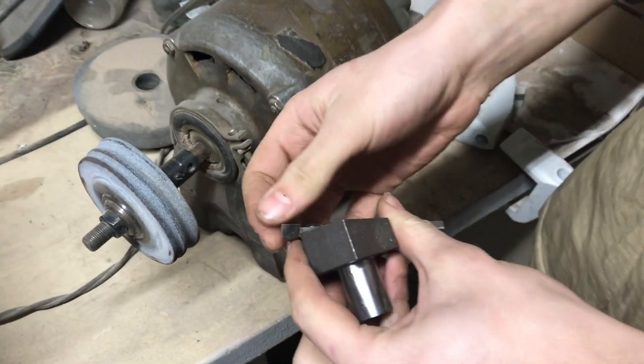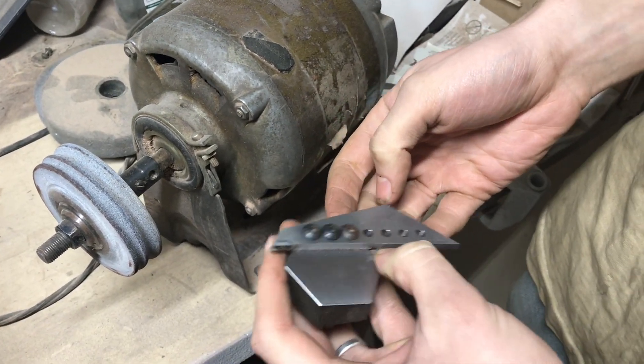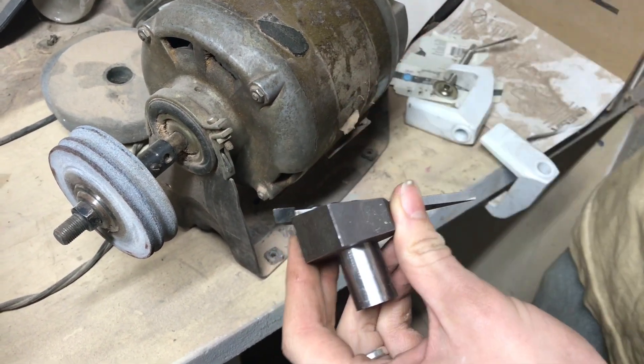I think there's a little section on the bottom of the tool that's rubbing up against my part, so it's not giving a real clean finish. I'm going to try to grind a little bit off there and hopefully it'll expose the cutting edge more.